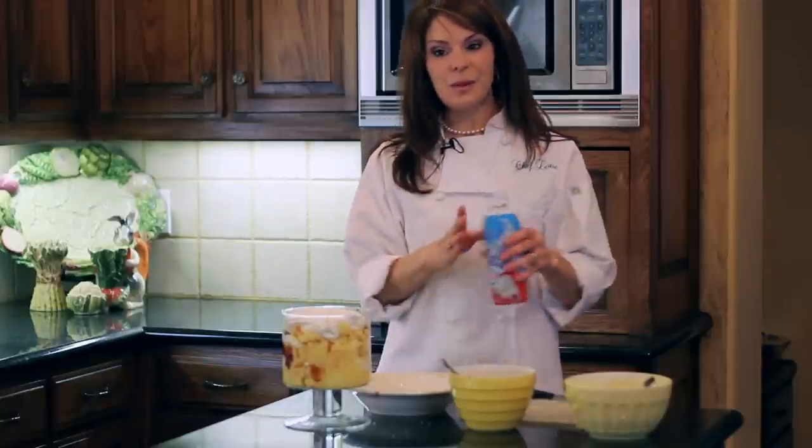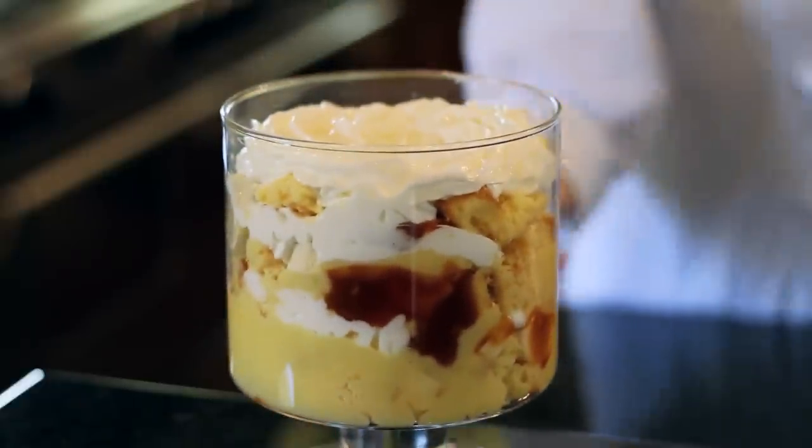My last layer is whipped cream, and that's all there is to a trifle. I'm just going to put this in the refrigerator and hold it for about an hour until I'm ready to serve it after dinner. I'm Lori Fangio, and we've been in the kitchen today making a creamy banana caramel trifle. Take some time to get your family around the dinner table. See you next time!